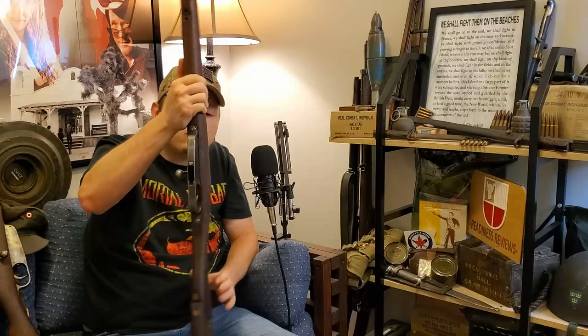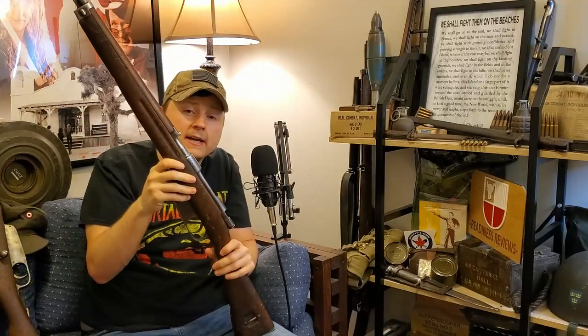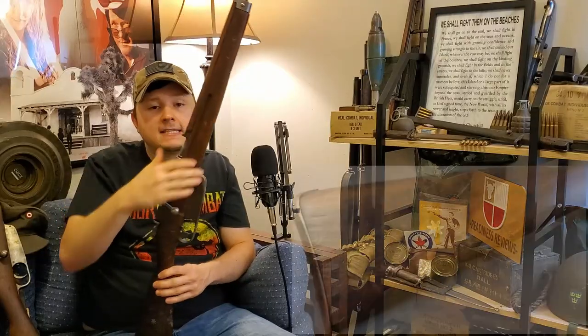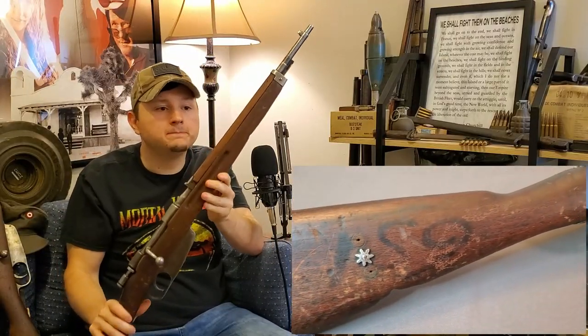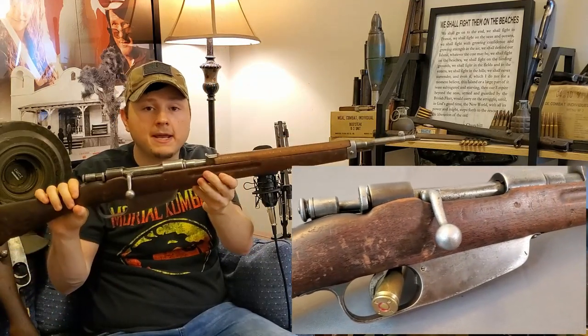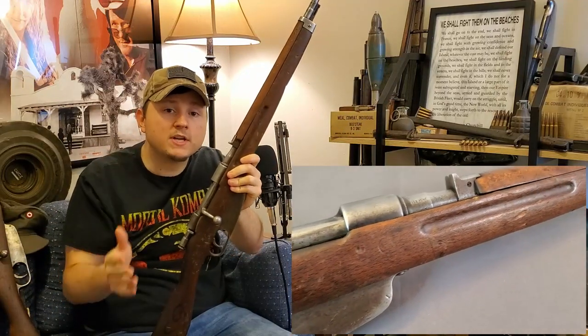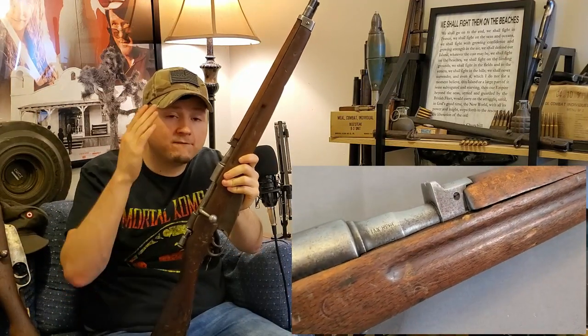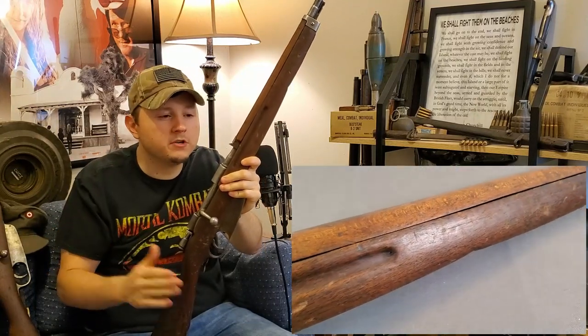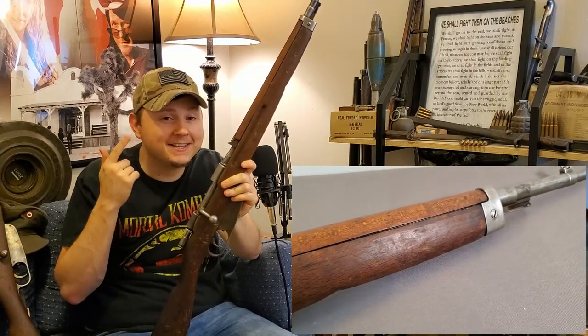Moving down in size a little bit, we have what was supposed to be Italy's standard infantry arm. Due to being pushed into the war a little earlier than they planned, they ended up fielding a large variety of different rifles. This is the Fucile Modello 38 — a short rifle, sort of an intermediate length, not quite a carbine and not quite a long rifle. Most of the world switched from a full-length long rifle to an intermediate rifle in the span from World War I to World War II. Italy was a little late to the game and didn't get theirs done until 1938.